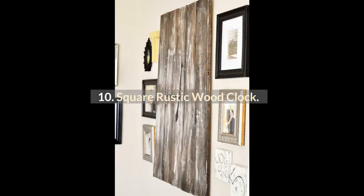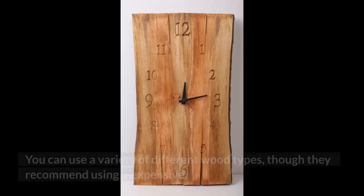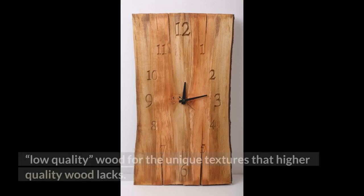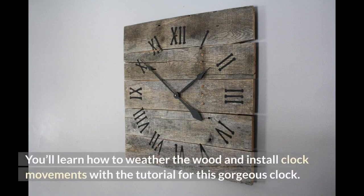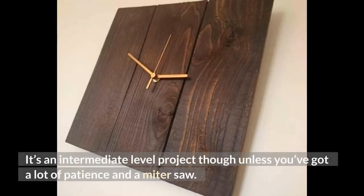10. Square Rustic Wood Clock. For a simple-looking, weathered wood wall clock, the Square Rustic Wood Clock is a stunning choice. You can use a variety of different wood types, though they recommend using inexpensive, low-quality wood for the unique textures that higher-quality wood lacks. You'll learn how to weather the wood and install clock movements with the tutorial for this gorgeous clock. It's an intermediate-level project, though, unless you've got a lot of patience and a miter saw.